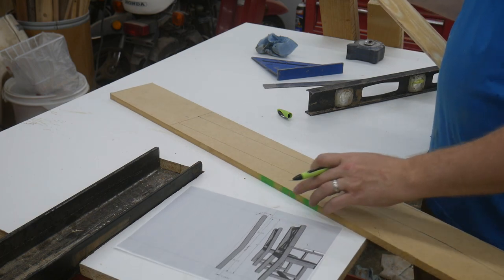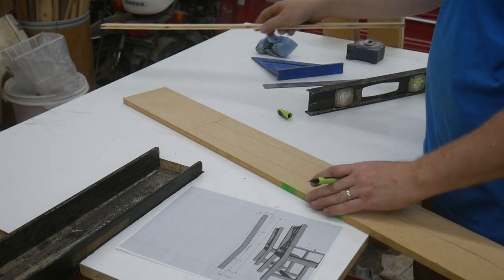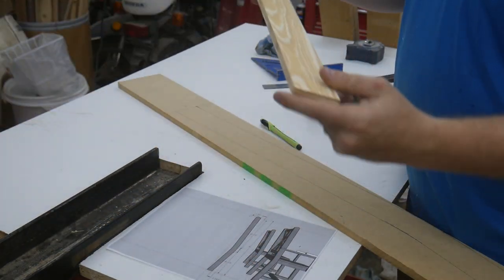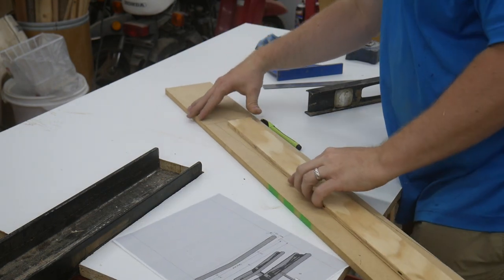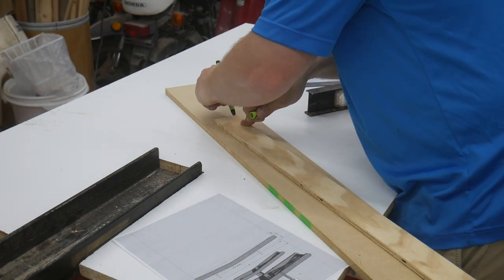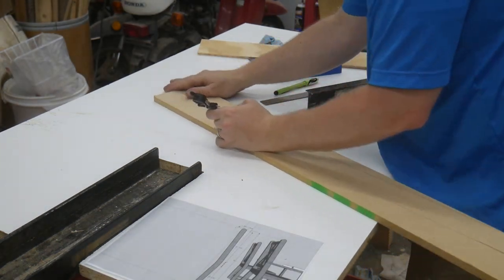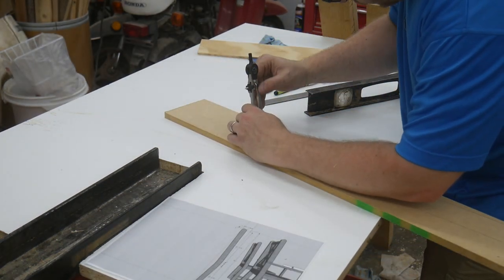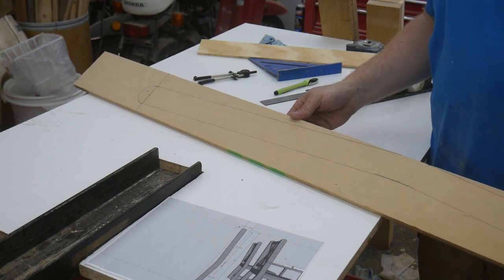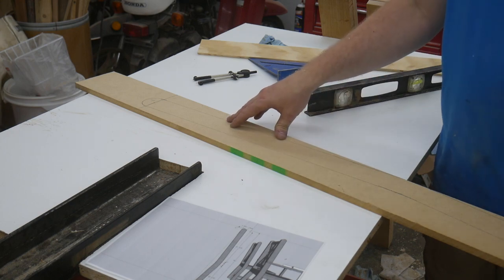There's this rounded end here that I'm still figuring out how I'm going to do. I think I need to get a square — I'm going to assume the end of this piece of plywood is square; it'll be close enough. So that's the profile of the back leg. I've got to cut this out now, and I think I'm going to use my taper jig to try to get these angles perfectly straight.